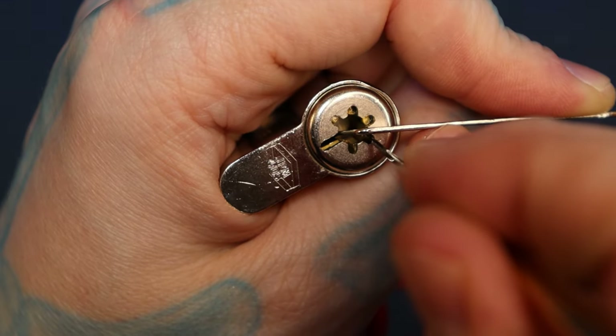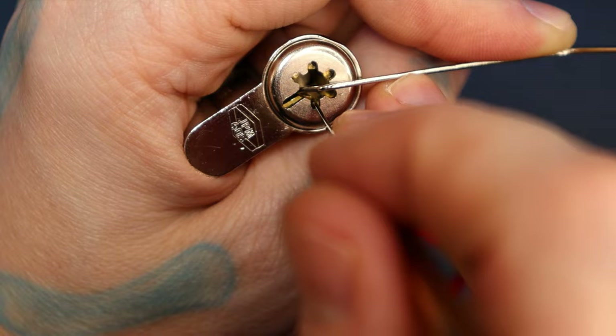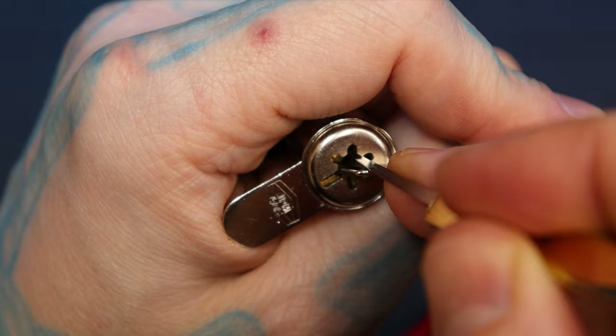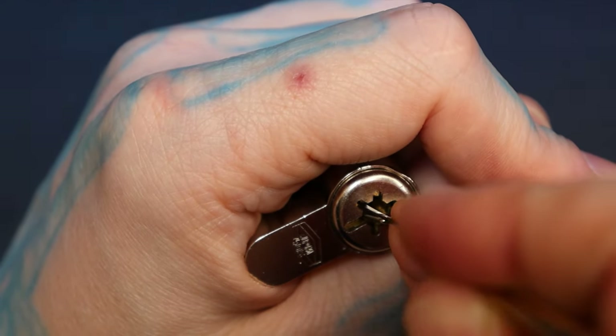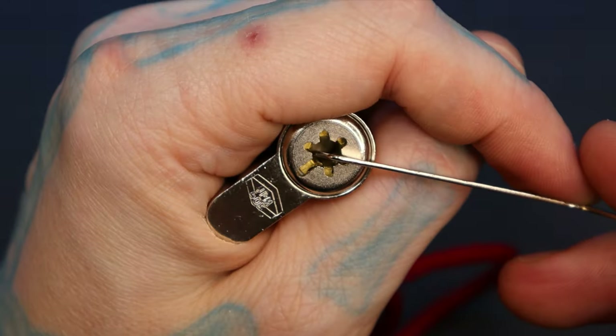So now I'm going to go ahead and pick it. There's a little bit on one. Two is set. These are very nicely audible set pins. And there is our open — we got it turning.